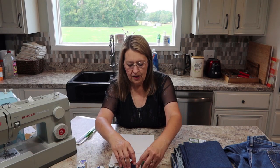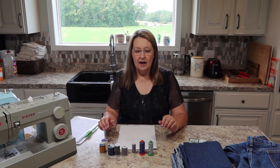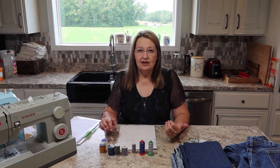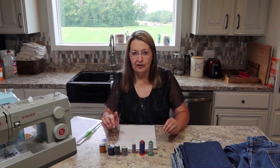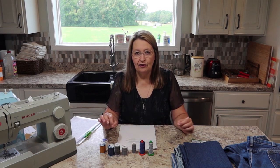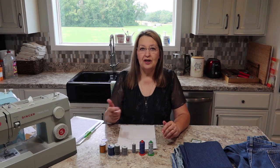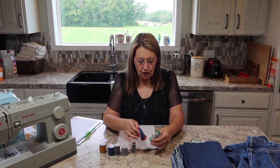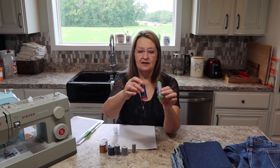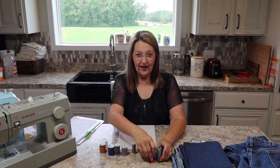Now let's talk about thread. Thread weight is a number, but it's actually the opposite of the needle number — the larger the thread weight number, the finer the thread. That number refers to how many yards or feet or meters go into a pound, so a bigger number means more thread per pound, so a finer thread. Normal sewing uses 40-weight or 50-weight thread — there's not too much difference between them.